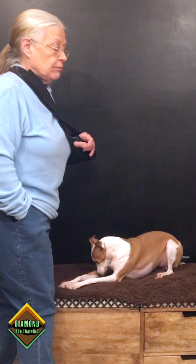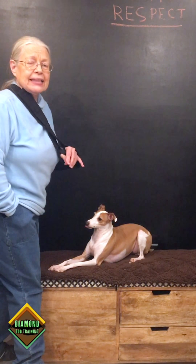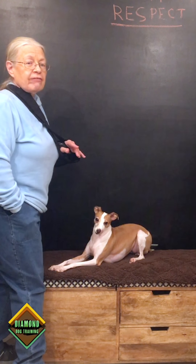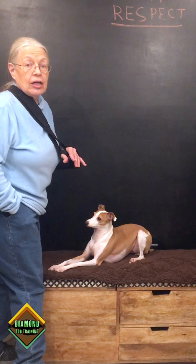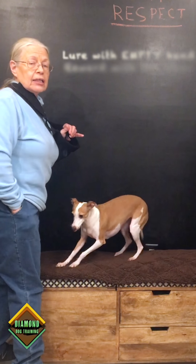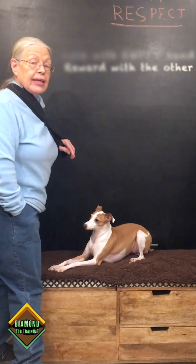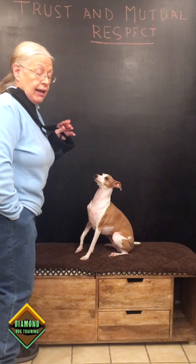If anyone has said to you 'my dog only works for food,' that's because you've kept the food too long. Eliminate the treat pretty quickly so that your dog learns to follow a hand signal and doesn't just depend on the food. Even though there's nothing in this hand, she's now learning to follow a signal and not the hand that has the treat.